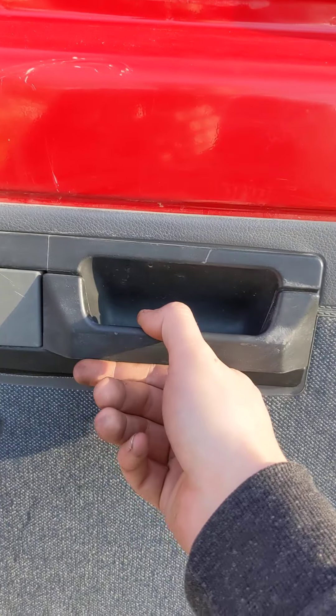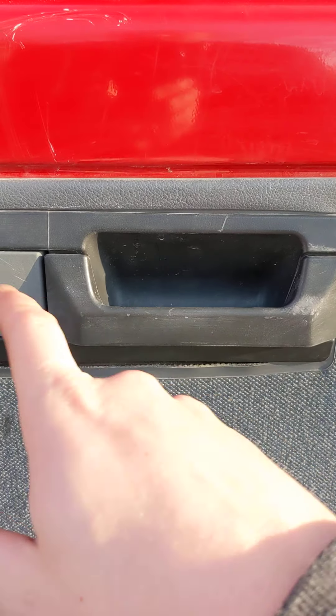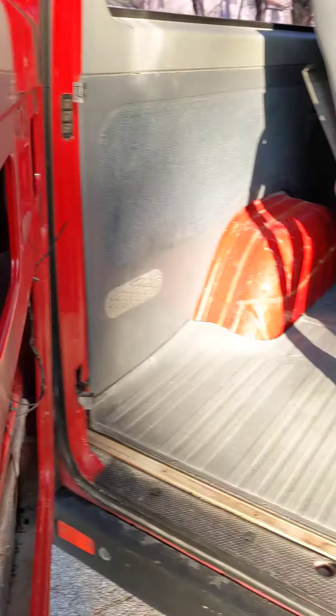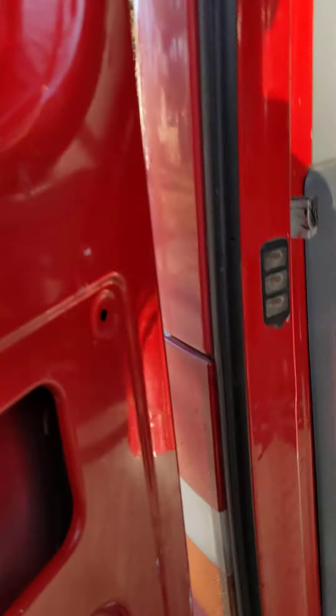If you ever have to get in this panel, you slide this off and pull it up. There'll be two T30 bolts under there — take both of those out, pop the whole panel off, and it comes right off. You can get in there to service what you need to. Over here, I'll show you — these are all kind of ground off. This still works, but that's not correct.